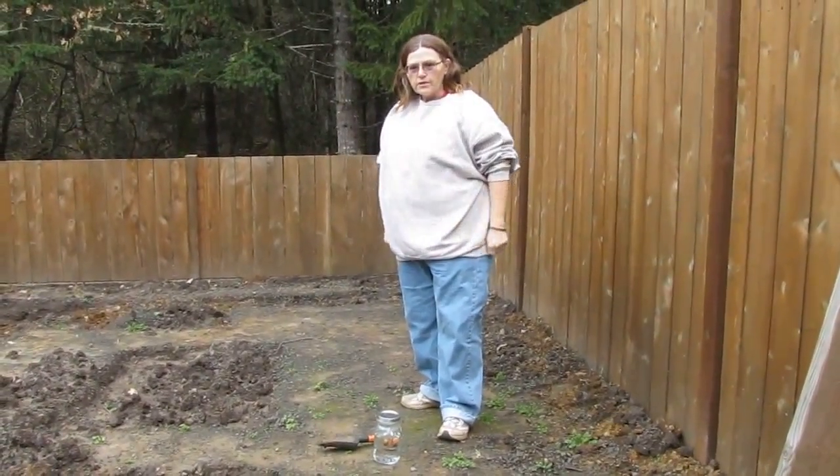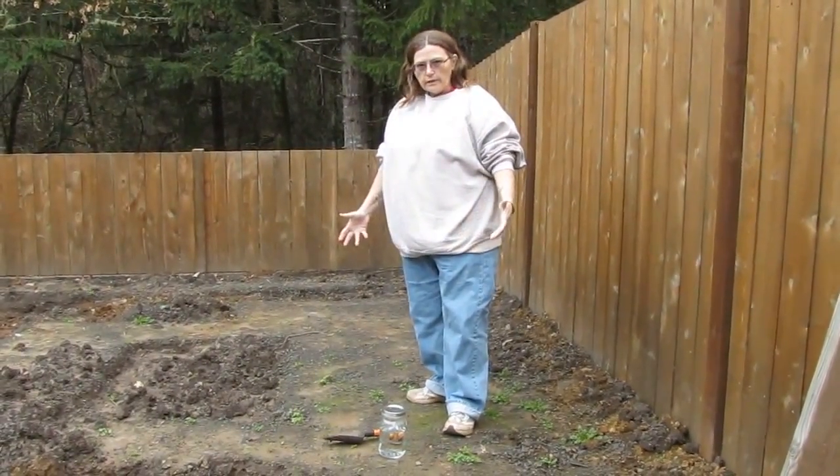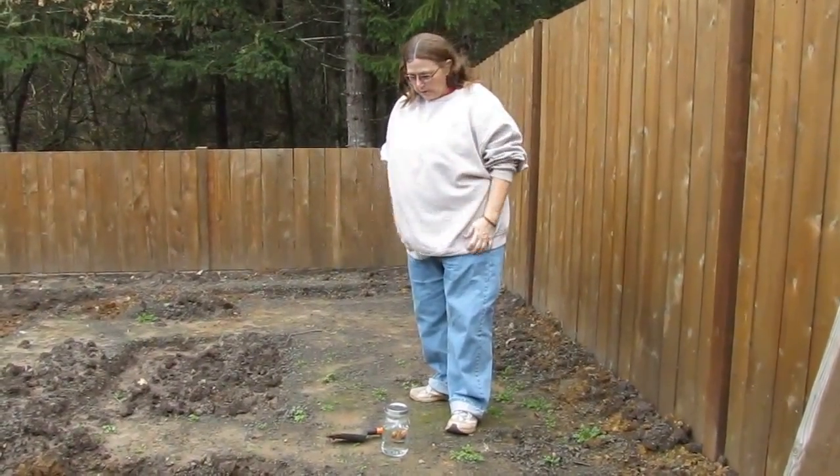Hi, this is Shovel from A Bucket and a Shovel, and today we're going to do a little test. We're going to check the soil in your garden.